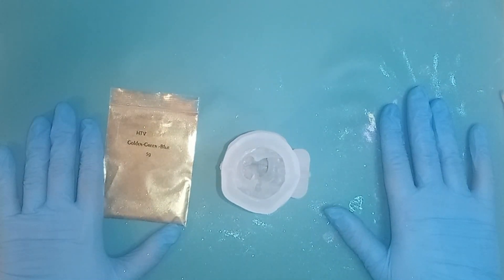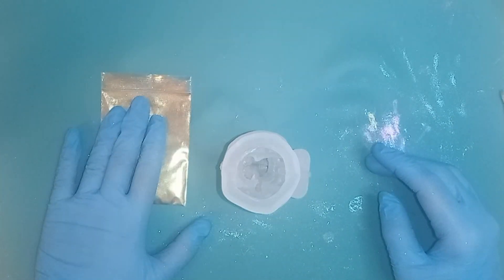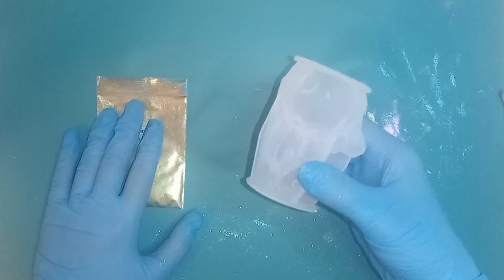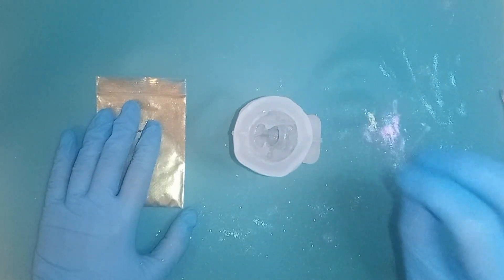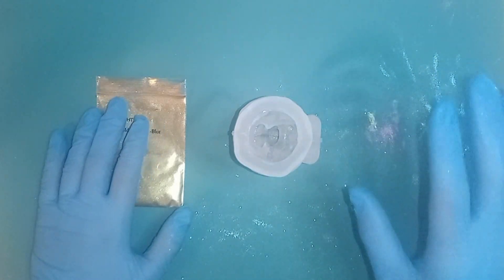Hello, JustJax here and welcome to my channel. Today we are back with a new mould, the chameleon powder, new big jugs, and we are going to try something, because I was reading that you'll get a different result if you put different colour resin in with these chameleon powders.